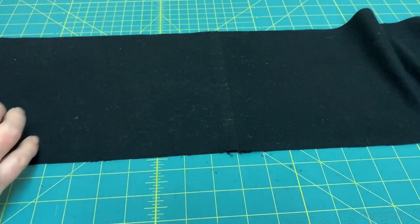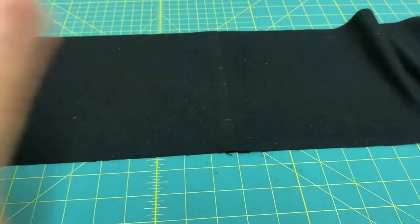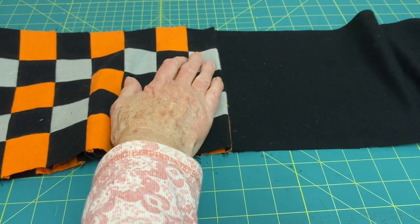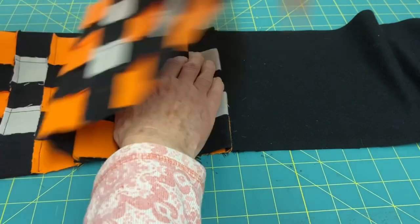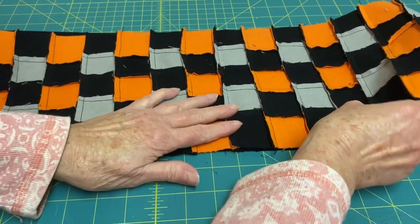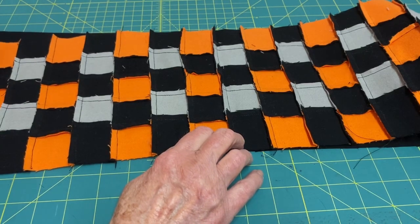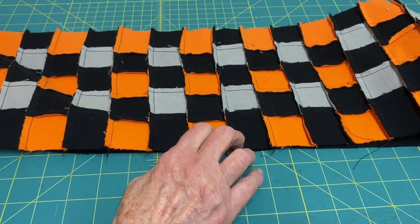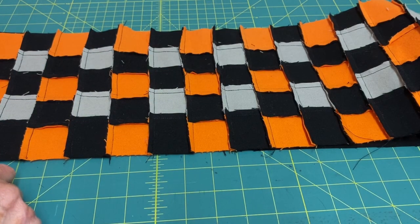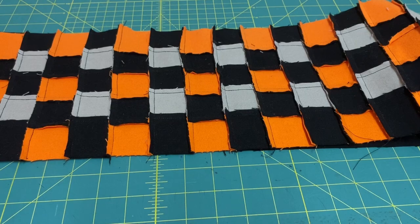Now we're going to turn it over and find the middle of the scarf, which is right here, and place it on the backing where the middle is. I'm going to pin it all around and then sew it using a quarter of an inch seam allowance all the way around, but I'm going to leave an opening of about five inches on one of the sides so that I can turn it right side out.